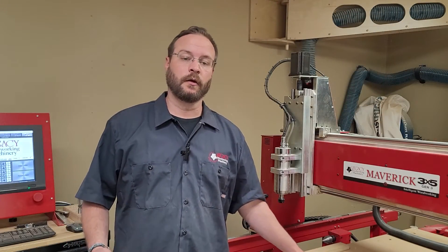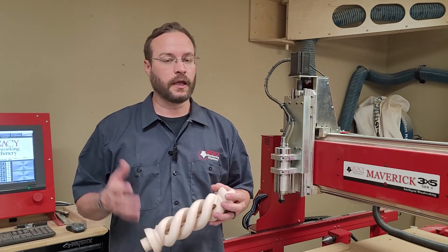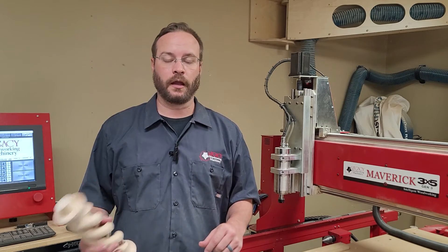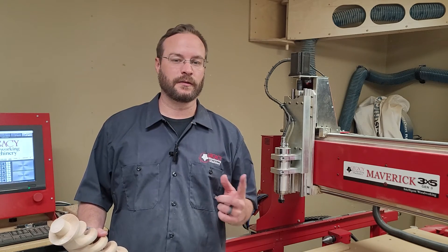Thanks for hanging out with me today when we made the Holospiral portion of the Holospiral candlestick. Can't wait to see you guys in the next one. Don't forget to like, subscribe, and check out our website at lwmcnc.com. Thanks, see you soon.